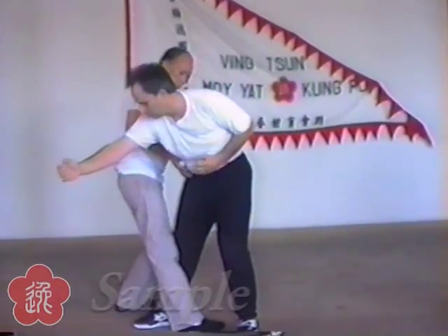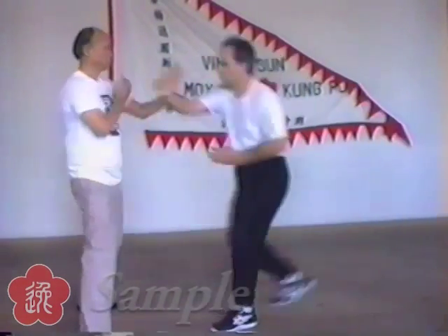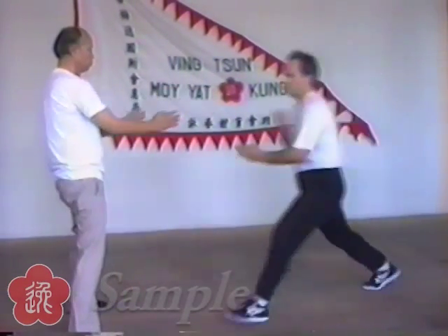Visual as well as tactile sensitivity is now in place. Critical distancing sensitivity is developed. Impulse energy is applied.